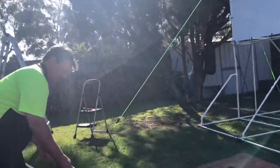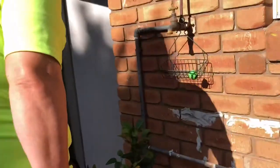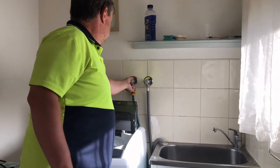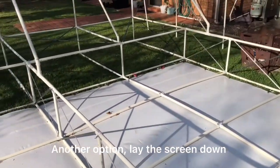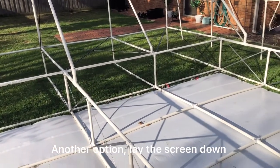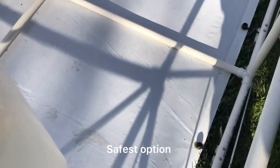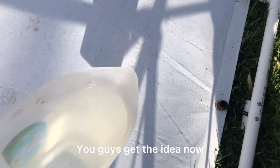That'll be enough. I'll just turn off the water system. Have the screen lying down on the ground, and we've got some creasing here and we'll pour some hot water onto it.